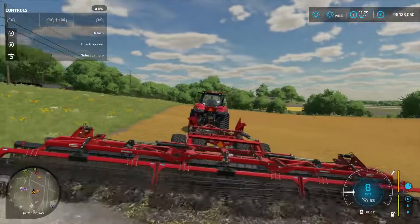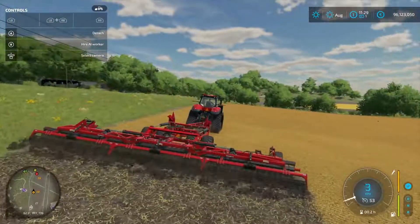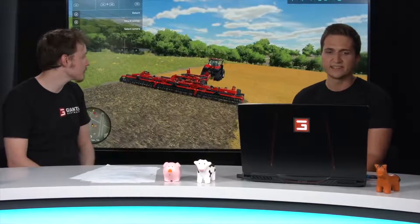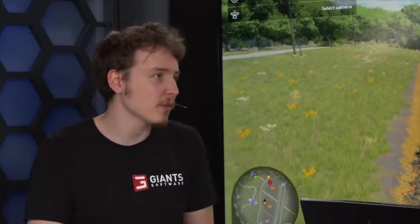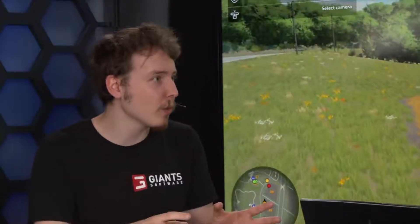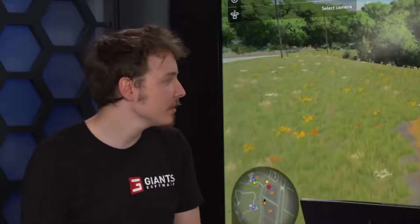Now let's see what all the fuss is about with these new ground types — not crop types, ground types. If you cultivate now, you can see there's still some straw: the stubble of the field is still in the ground. If you drove with a cultivator it would look different, because the cultivator brings the straw under the ground. So depending on whether you're using a disc harrow, cultivator, or plow, whatever was on the field before is always going to look different.